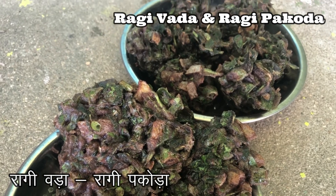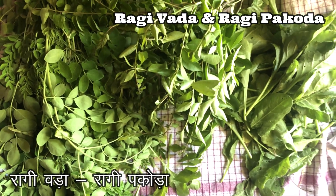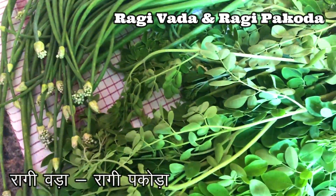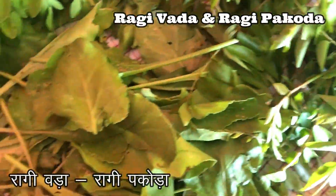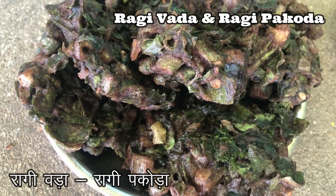This crunchy, tasty, and very healthy snack is made with ragi flour, green onions, drumstick leaves, curry leaves, coriander leaves, and spinach. It is a very tasty and quick snack recipe. You can make this snack either as vada or pakoda with the same mixture. You can also add methi leaves.